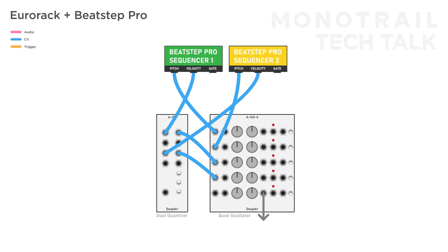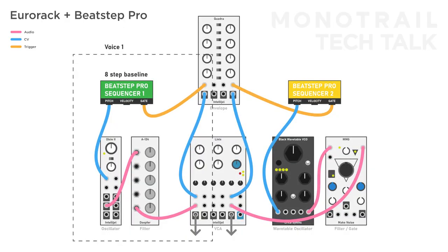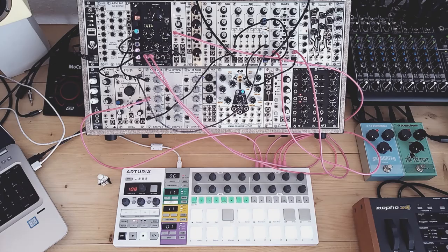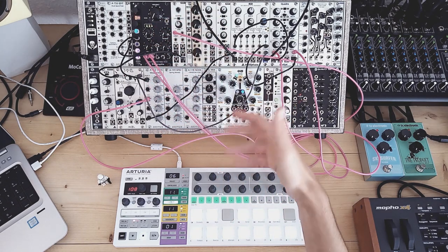If you want to create a pattern that's shifting over time, you could use two sequences with different step lengths. Keep in mind that you can use one sequencer to change parameters on the voice of the other — this is especially interesting with sequences of different step lengths. Here I have two simple voices: an 8-step sequence controlling a bass line from the Dixie 2 through the WASP filter, and a 3-step sequence controlling a higher voice from the wavetable oscillator through the multi-mode gate. But the 3-step velocity sequence controls the filter of the 8-step bass, and the velocity of the 8-step controls the waveshape of the 3-step melody. By controlling the amount of modulation, you can change the character of each voice related to the pattern of the other.